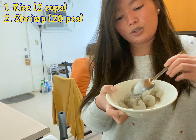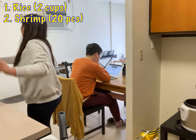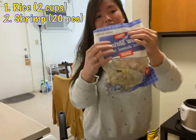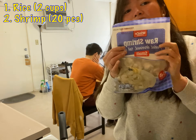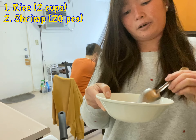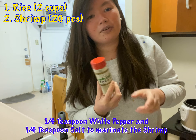I prepared about 20 shrimp and they are frozen — I bought them from Winkle. I just used 20 pieces; that is good enough. I used white pepper and salt to marinate them.